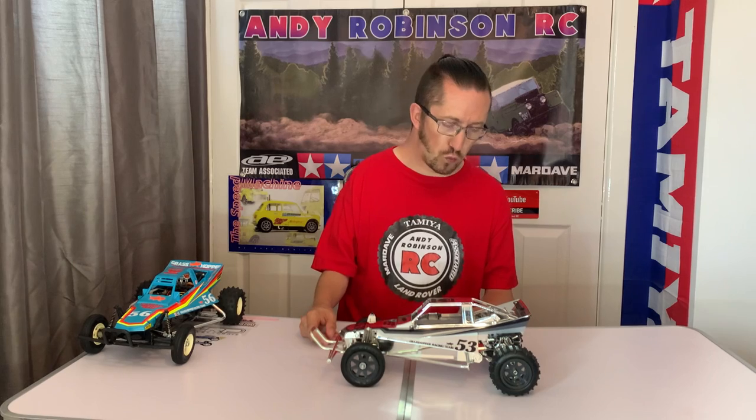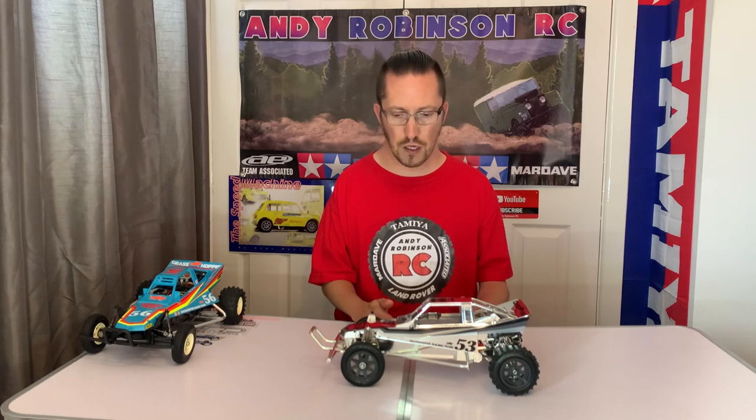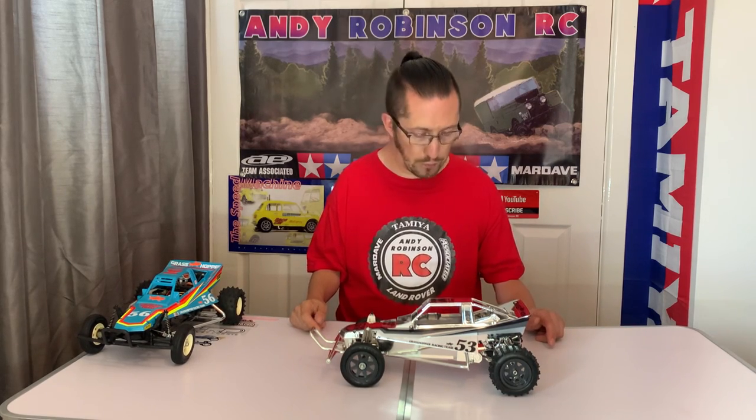The decals are in a monochromatic sort of color scheme, which is probably what I would have done as well, funnily enough. Rather than using the chrome wheels, what would be really cool is if I could find a pair of the black Hornet or Grasshopper wheels — they're really hard to come across now. For now as a second option I've got the very dark gray, almost charcoal colored Grasshopper Two wheels from the Black Edition kit, with Grasshopper Two tires on.